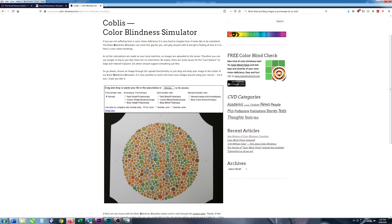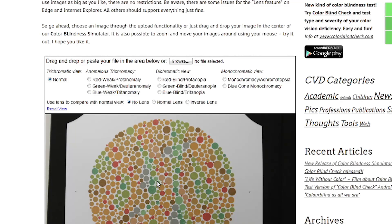Most resources concentrate on the most common types of color blindness, which are protanomaly and deuteranomaly, but this simulator has a more extensive range. They look at red, green, and blue, and also weak and strong versions — so they've got protanomaly, deuteranomaly, and tritanomaly for weak deficits, and protanopia, deuteranopia, and tritanopia for strong deficits. They also have monochromatic deficits such as achromatopsia and blue cone monochromacy.